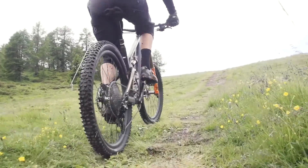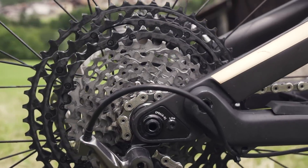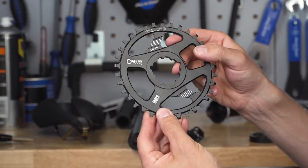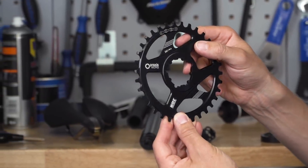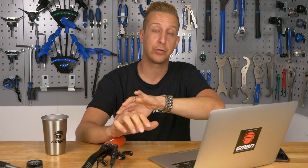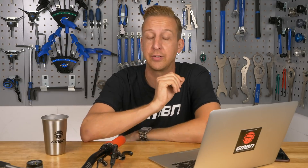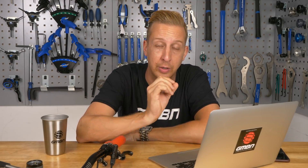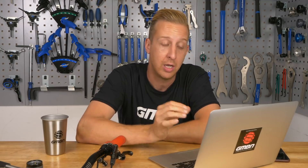You can put a 1x12 speed groupset on your bike, no problems at all. For the cranks up front, you just need a narrow-wide compatible chainring — plenty of options on the market. You could upgrade to a SRAM crankset and bottom bracket, maybe putting a DUB system in there, which is their new system. That's compatible across all bottom bracket platforms, so no compatibility worries. Note that wheel sizes have changed — most bikes now run 27.5 or 29, something to factor in for future upgrades.